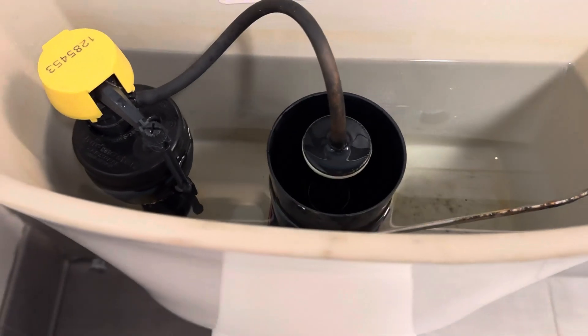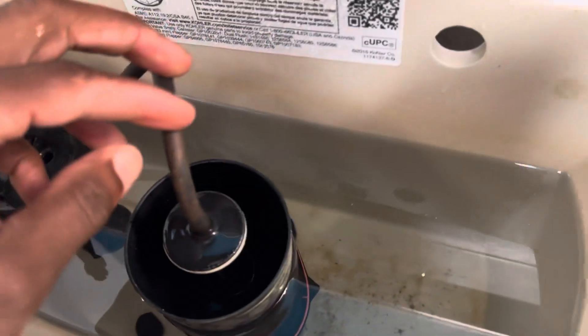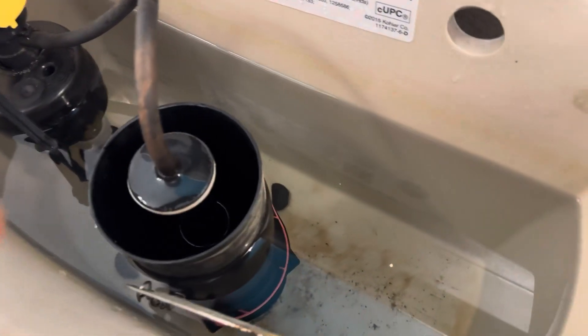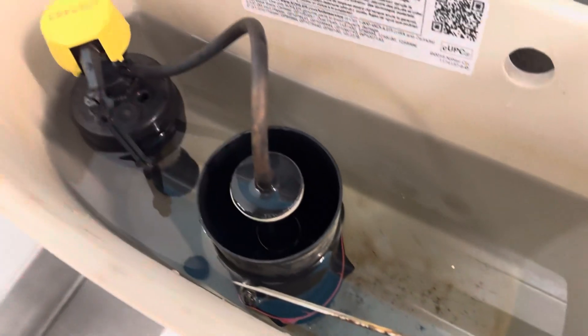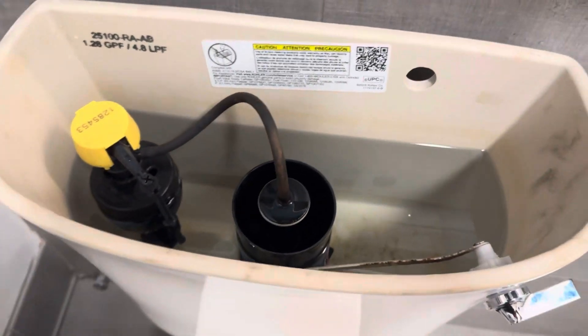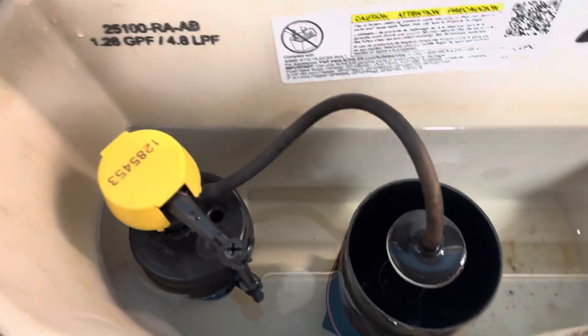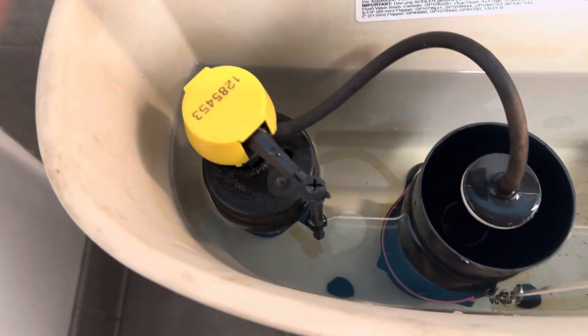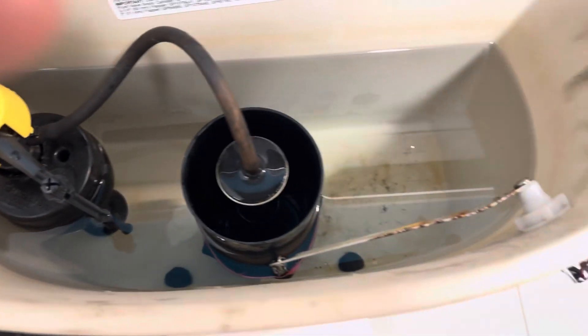The flapper stops the water from draining through. It has a soft material — like a soft plastic — to last longer over time, but because it's submerged in water all the time, it wears off, gets defective, and eventually needs to be replaced.